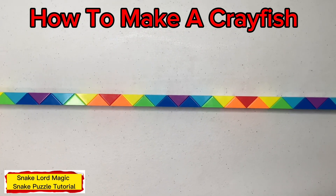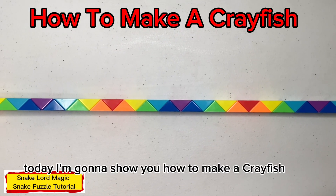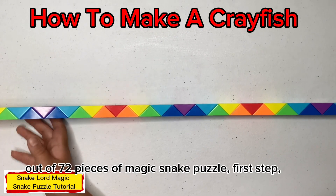Hello everyone, welcome back to my channel. Today I'm going to show you how to make a crayfish out of 72 pieces of magic sink puzzle.